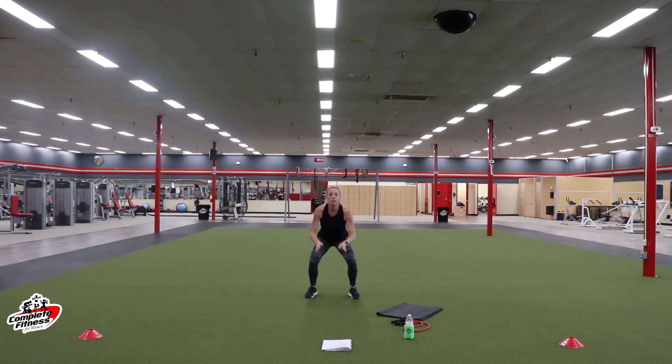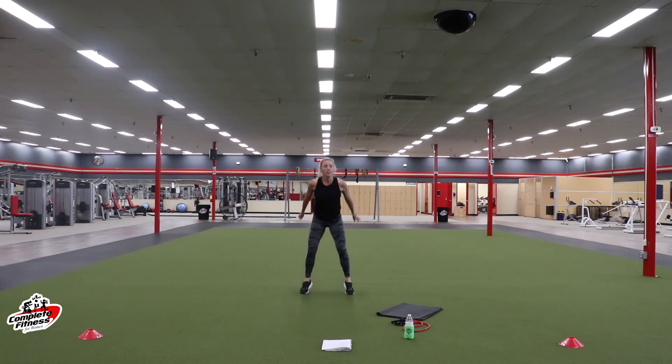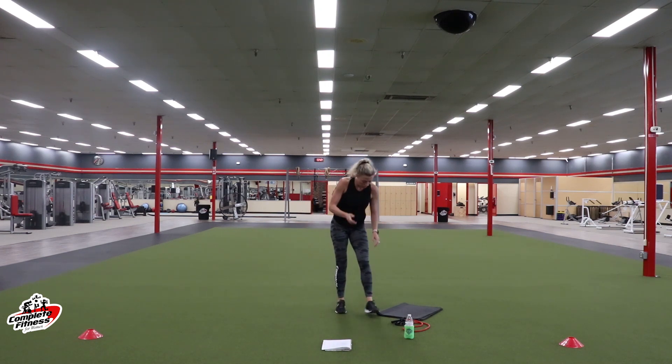Down and up. Get low in that squat, then pop up. Modified is a calf raise — squat, calf raise. We are halfway there. Heart rate should be going back up. Coming up on 10. Three, two, one. Rest — legs get a short break.